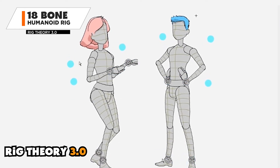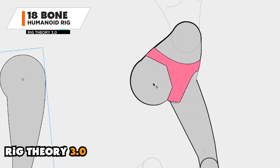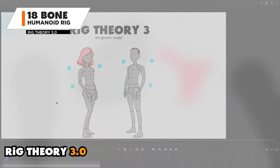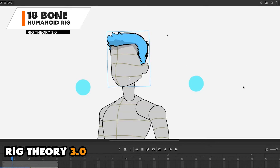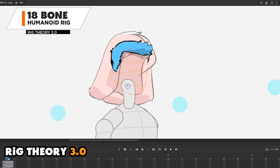With Rig Theory 3 I have an approach that allows me to now distinguish the legs from the belt, or from the underwear if I so choose. Another tooling I explored and developed in Rig Theory 3.0 was getting more comfortable with nesting and hiding different pieces of art as nested symbols — something I didn't discover all at once but as a result of trying different things and putting the character through their paces.